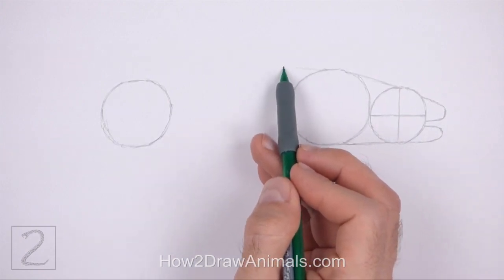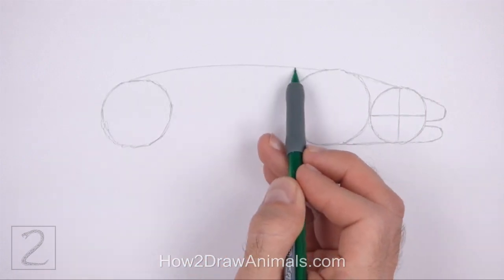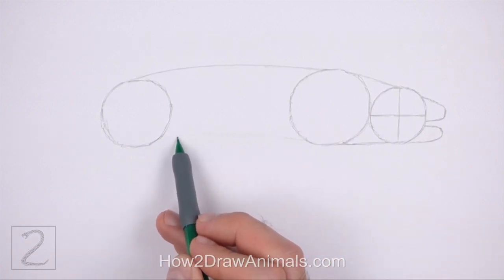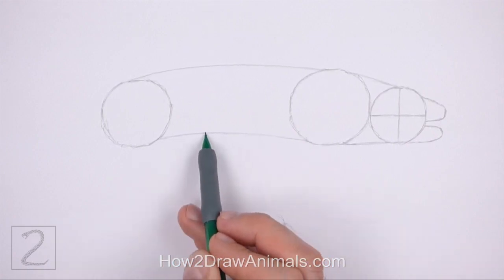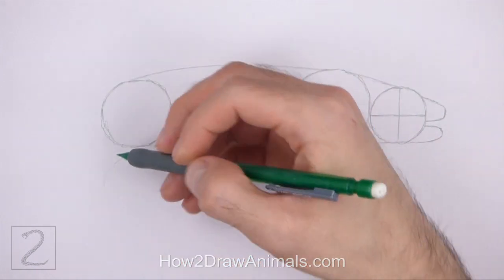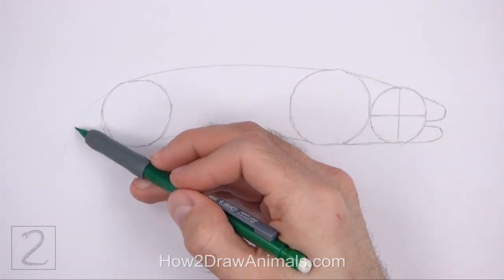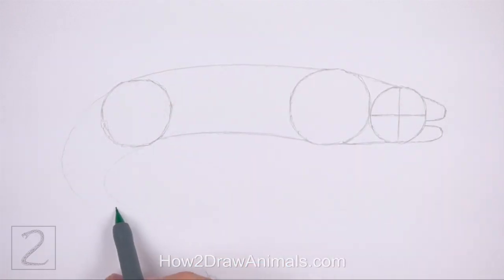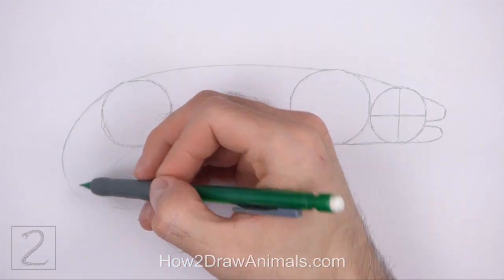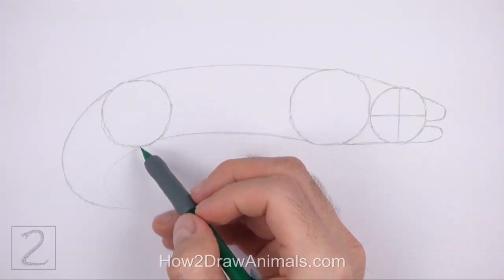Connect the circles on the right using two short lines to create the guide for the neck. Connect the circles in the middle using two long lines to finish the middle section of the body. Curve these lines slightly — the middle section of the body should be wide. On the bottom left side, draw a couple of curved lines as guides for the tail. Curve the lines downward and then to the left. The line on the left should be longer than the line on the right. Connect the lines at the bottom so that they form a pointy tip.